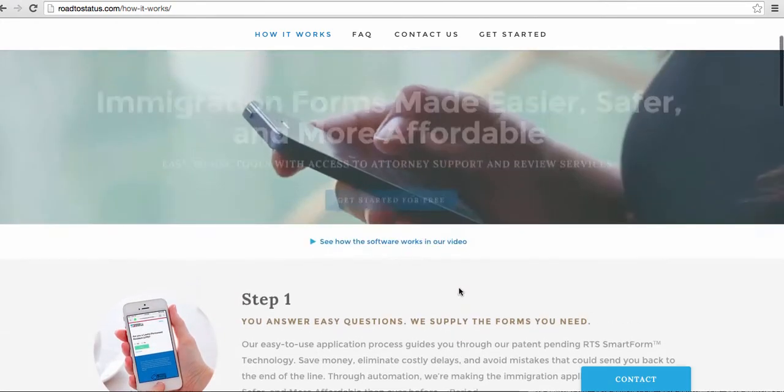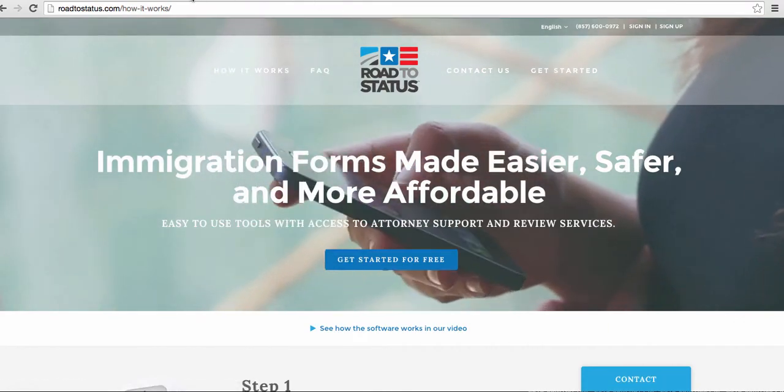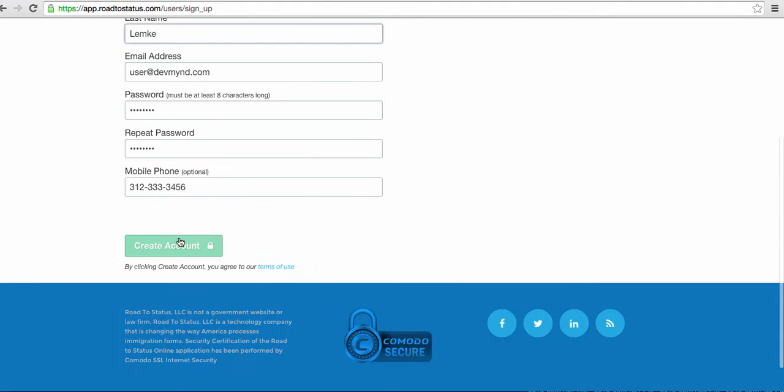So assuming that I am a first-time visitor, I'd click up here and click sign up. When I click sign up, I get to a page just like this. Fill out my information: first, last, email, password, phone number, and create account.